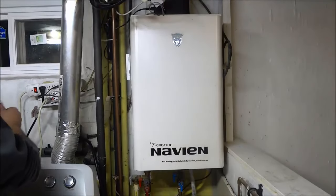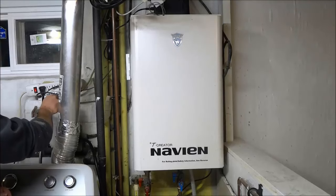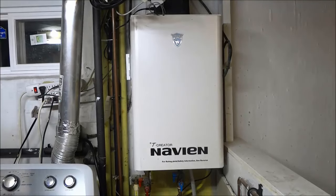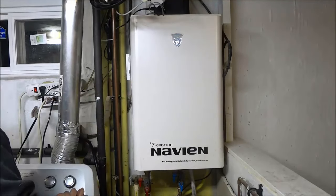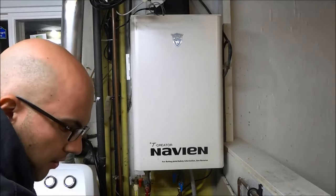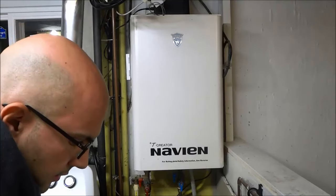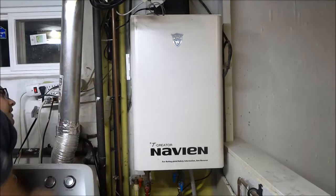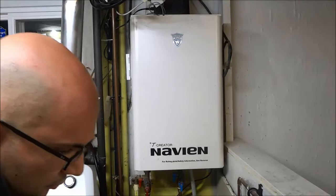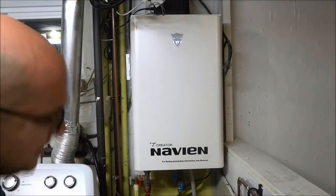All I have to do now is simply plug it back in and make sure that everything works fine. I have now plugged it back in — I can hear it booting up. I'm going to give it a few seconds to boot up and get warmed up. Just to make sure everything is working fine, I'm going to turn my hot water on and make sure I see the light saying that it is working. I do see the indicators saying it is working, and I'm starting to feel some hot water begin to come out.